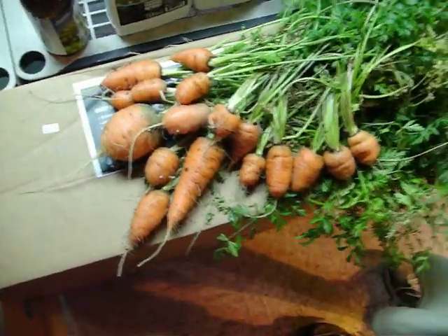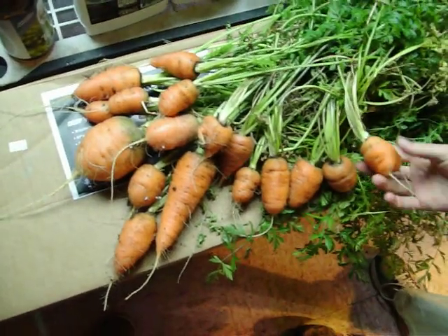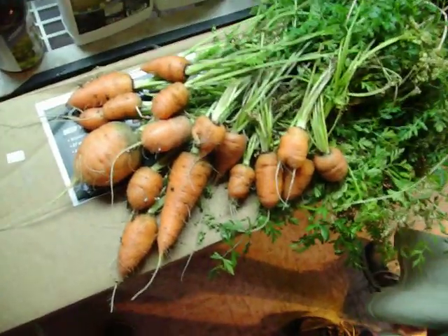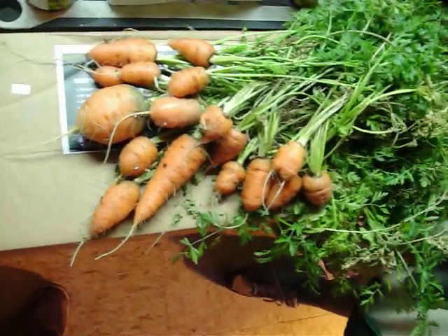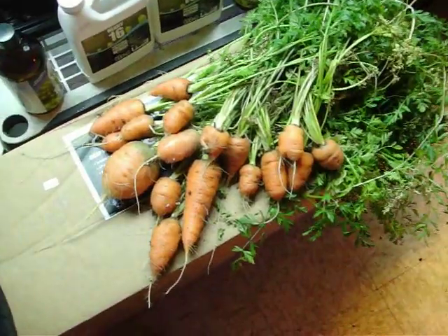Look at all these carrots we got — that is amazing! Thanks again for stopping by. This LED light grew all these from seeds. Just think of all the foods you could produce over the next years with the LED system. That was the Lumigro 330-watt ES LED light. Thanks a bunch, come again.